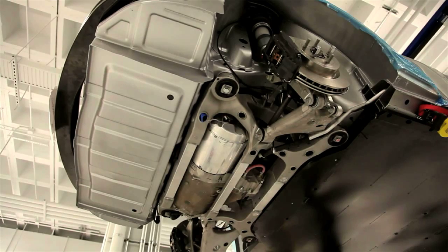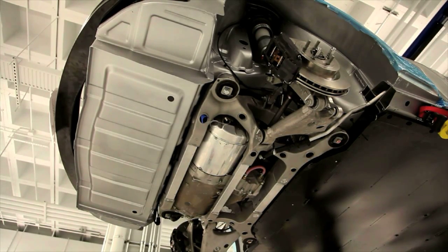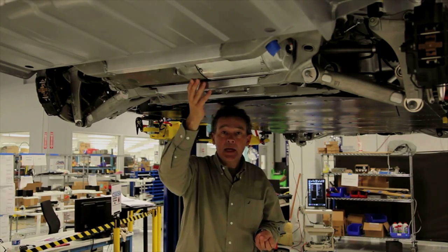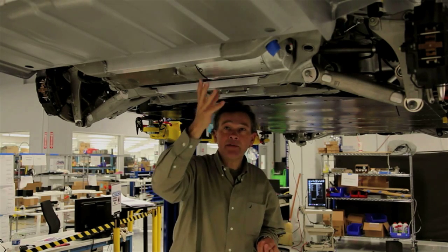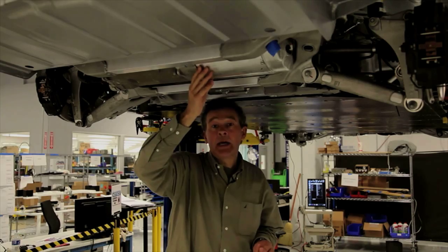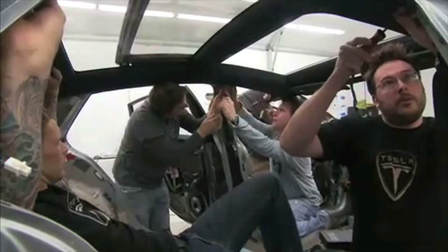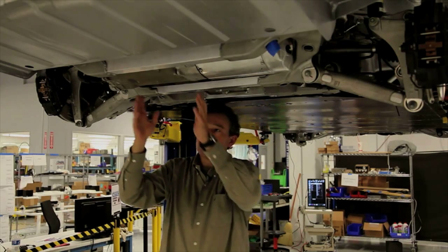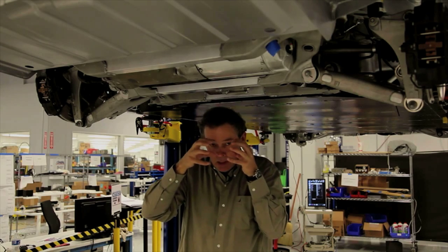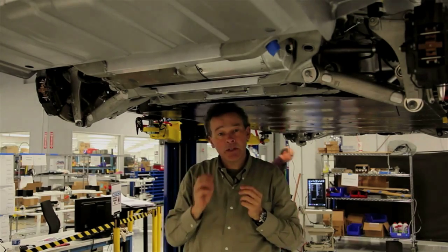This is the rear subframe which carries the advanced multi-link Tesla rear suspension system, electric motor, gearbox — and not only that, but we have incorporated the power electronic inverter module as part of this package. So efficiently, right next to the motor. To package that, to shrink-wrap that with the subframe and the suspension has been quite an achievement.